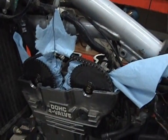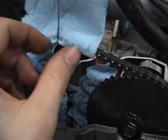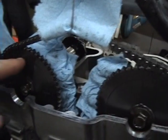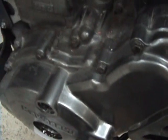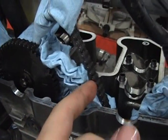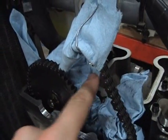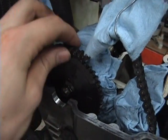Get a piece of wire and use a shop cloth to protect the chain from the wire. Make sure it's supported up so that when you take the camshafts out, the chain doesn't fall down into the abyss and you have to go fishing around for it. After the chain is supported, the camshafts are just sitting in the little cradles right here, so just pull the chain out of the way and lift it up and pull it out.